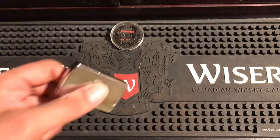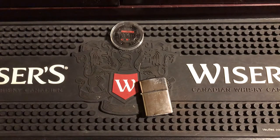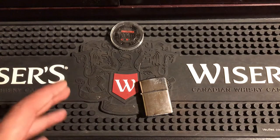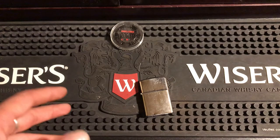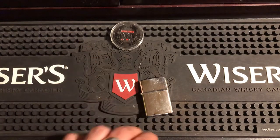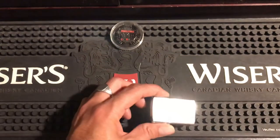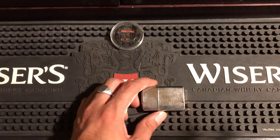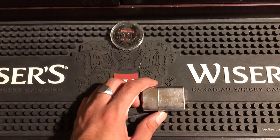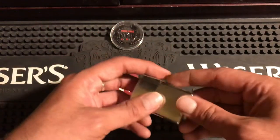If you didn't watch my restoring Zippo insert Frankenstein insert video, I wanted to show you this neat little trick. People who aren't going to watch that video might want to see this, so I'm making a separate video just for it. If you ever break or lose your flint wheel and you're in a jam, or you're on the other side of the world and can't order a new one — I hear Zippos and parts are very hard to get in some parts of the world.